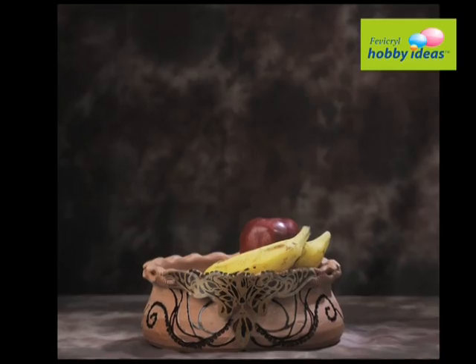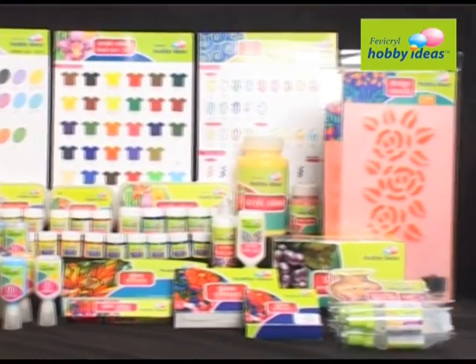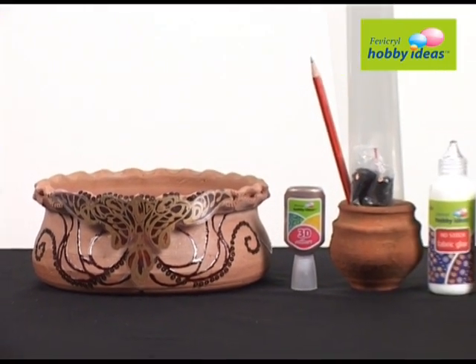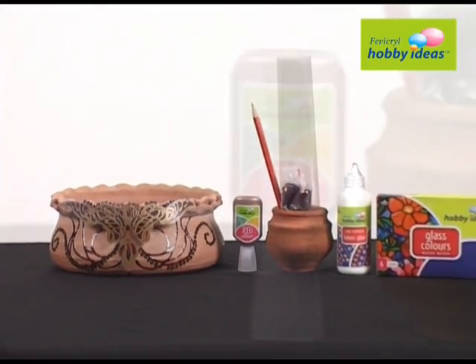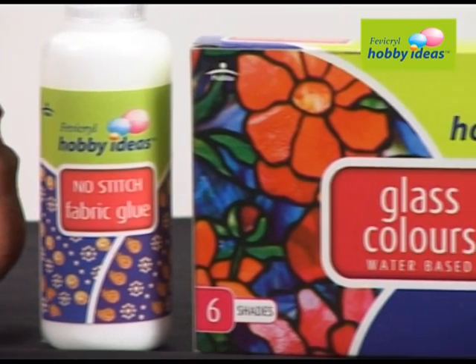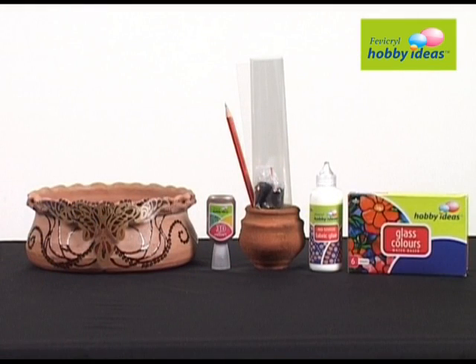We will learn how to make simple terracotta look beautiful with Fevicryl Hobby Ideas range of products. We require Fevicryl Hobby Ideas 3D Cone Outliner, Pearl Metallic Bronze 355, Hobby Ideas Glass Color Water Based Brown 855, Fevicryl Hobby Ideas No Stitch Fabric Glue, a Terracotta Pot, OHP Sheet, and Brown Sequins.